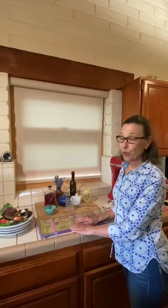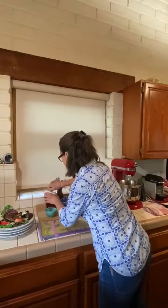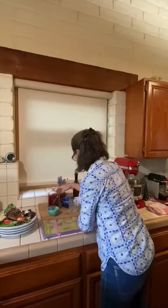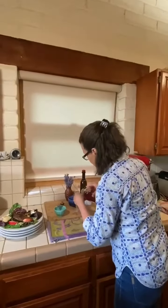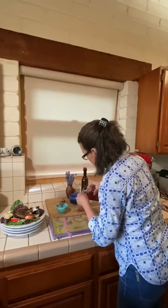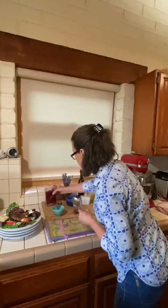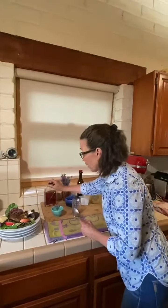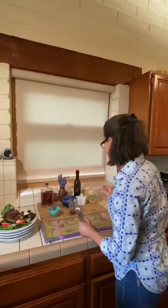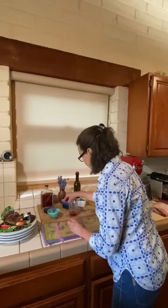It's a French vinaigrette and I add fresh lavender to it. So it's three tablespoons of red wine vinegar. I'm using Il Fiorello red wine vinegar, which is delicious. And I'll add a little bit of salt and pepper to this.